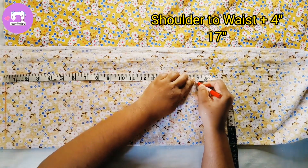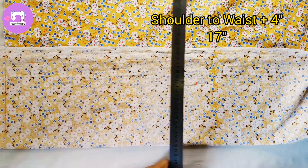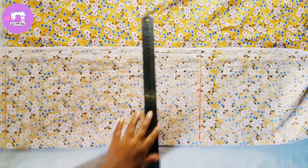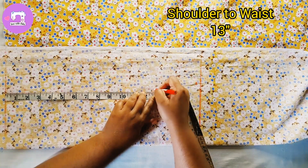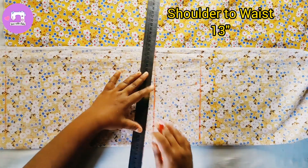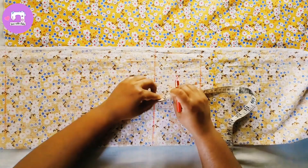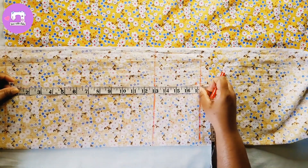We are going to add 60-50 degrees of salt. The same thing goes, this thing goes, the same thing goes, like this.